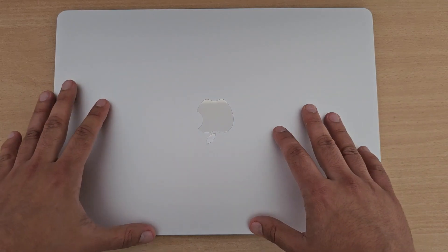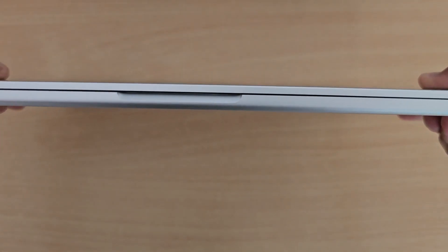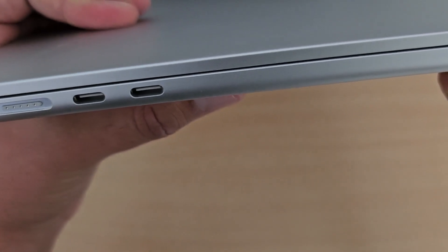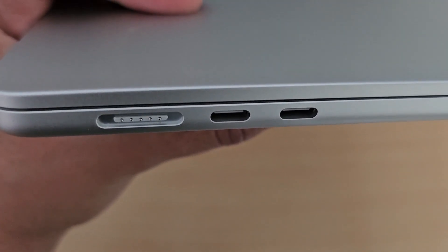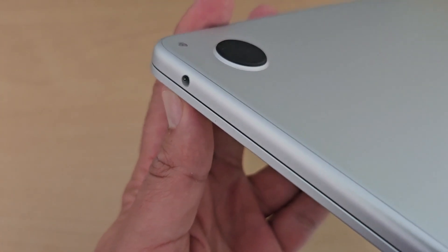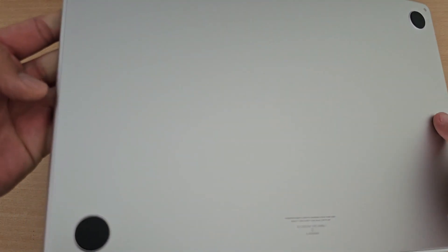Let's take an overview of the MacBook. The back is plain and the bottom is flat with a place to open it. On the left side you have a MagSafe port and two USB-C Thunderbolt ports. On the right side you have only a 3.5mm headphone jack. On the bottom there are 4 anti-slip pads which are very good quality. There are some screws and a little more detail on the bottom as well.